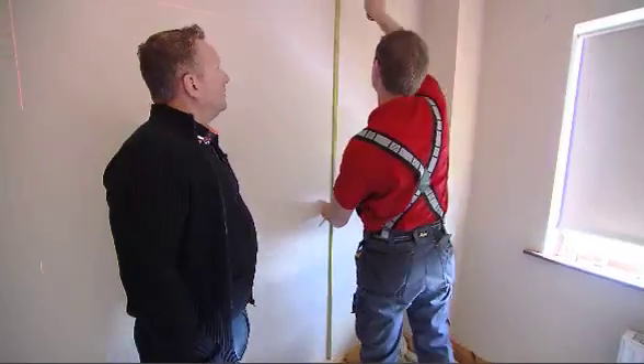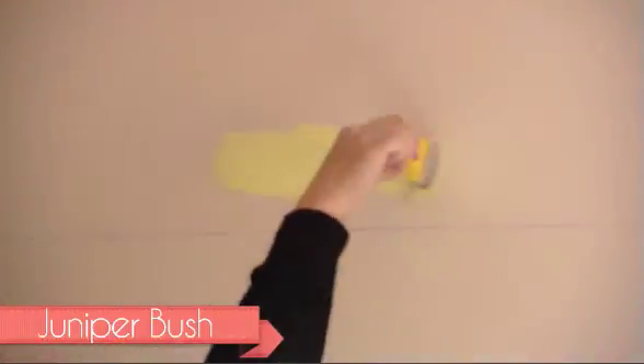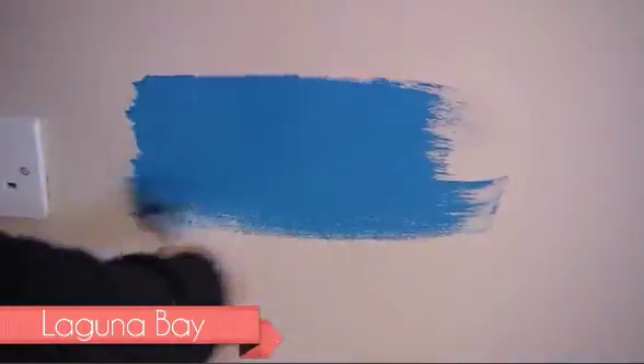We measure up the feature wall and get our paint on. The first stripe is Juniper Bush, followed by Summer Season Lime, Hollywood Blue, Tropical Ocean, and the final drop of colour, Laguna Bay. Of course, all of these paint finishes are going to be in matte, so it looks nice and soft and smooth when it's finished. I really want this room to be for girls or for boys and that's why I've chosen this combination of colours.